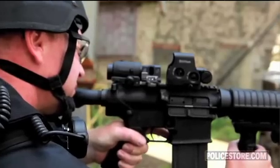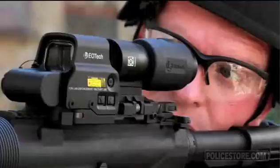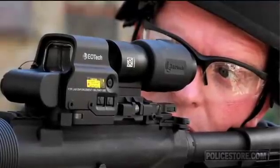After zeroing or re-zeroing the site, it may be necessary to reposition the reticle image into the center of the magnifier window. This is aesthetic in nature and has no effect on the site zero.